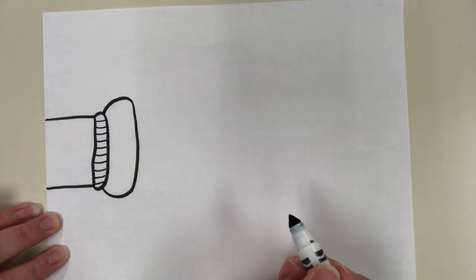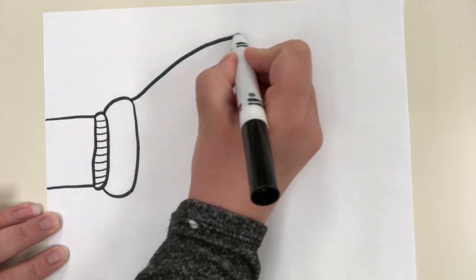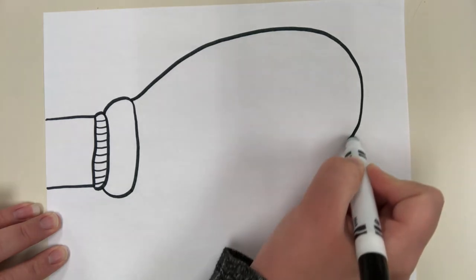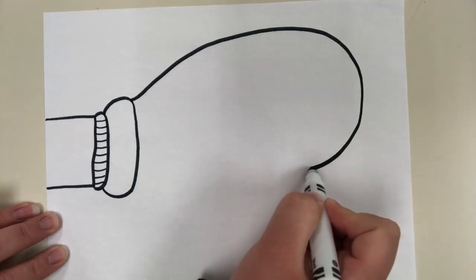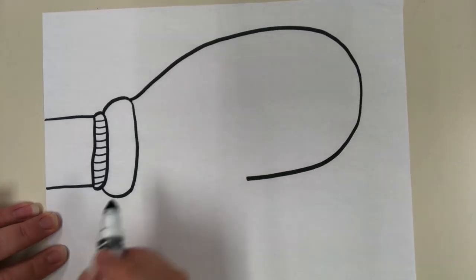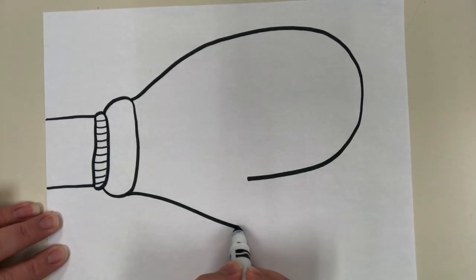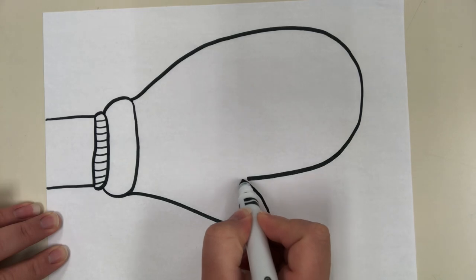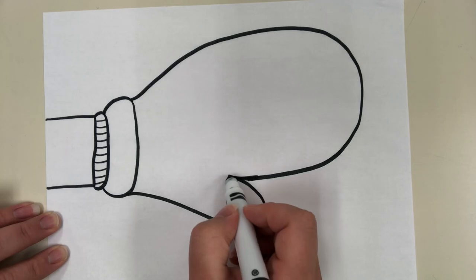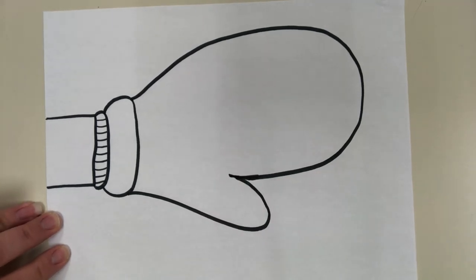Now we're going to draw the shape of the mitten. I'm going to go out kind of like a rainbow arch, all the way around. Then from right here I'm going to go out and curve back in for where the thumb goes in the mitten. Remember to do that with a pencil so if you mess up you can erase it. Now I have an arm reaching out with a hand and a mitten.